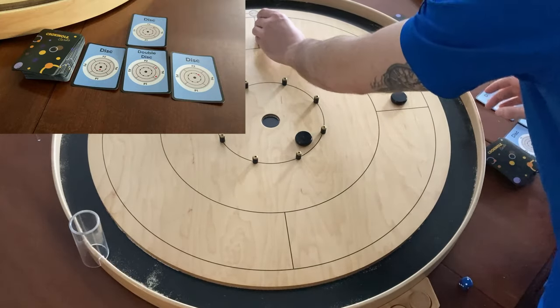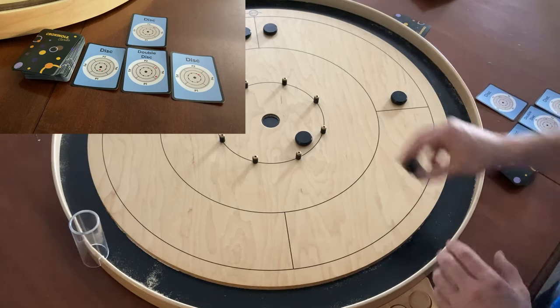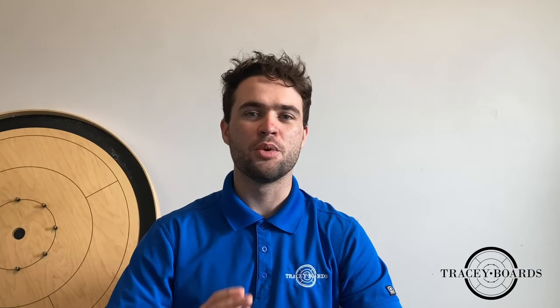Please note that for the blue cards, when you are placing opponent's discs, place them as if your spot is player one. Once the board is set up, you can start shooting.